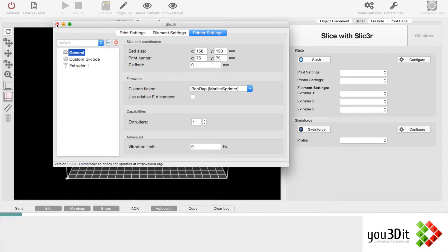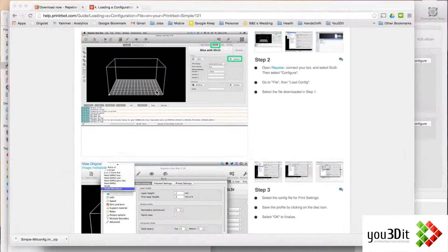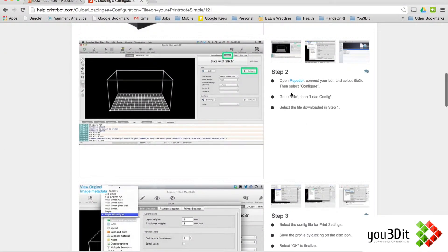I'm going to close out of this now and go back to those instructions, because it wasn't that clear in terms of where to go. The instructions say: open and connect your bot, select Slicer, then select Configure. Go to File, then go to Load Config.